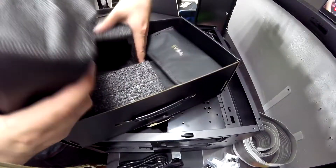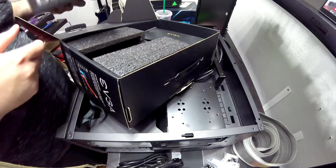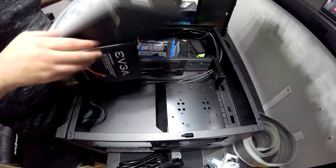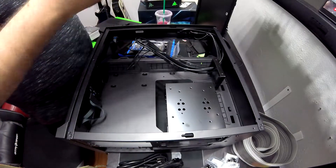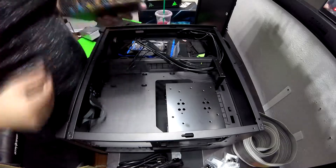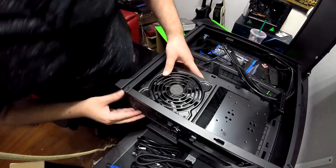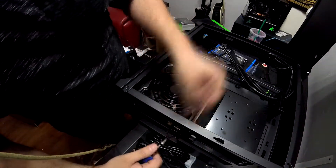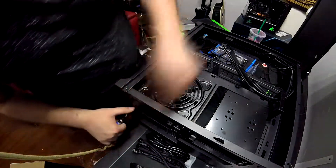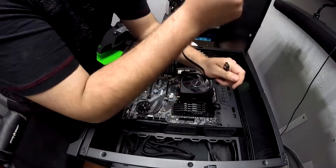Step nine: install the power supply. We have a fully modular one, so I'll be installing it with just the wires I need. Your case may vary on where it will go — on my case the power supply goes in the back. Use the four screws that come with your PSU or your motherboard.